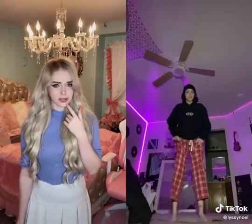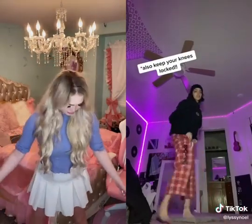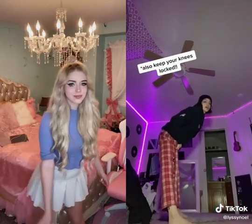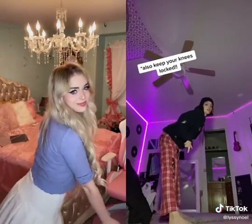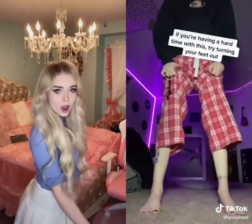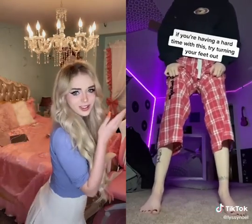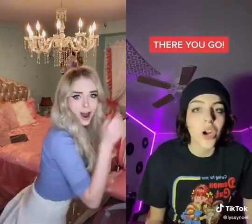Let me show you. You want to stand like this — lean forward, but push your weight back onto your heels. So you're leaning back and all of your weight is on your heels. Now you're gonna shift your weight from one heel to the other, and then just do it fast. It kind of looks like this — shifting all your weight back and forth on those heels. There you go.